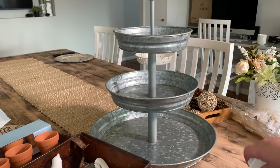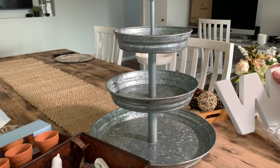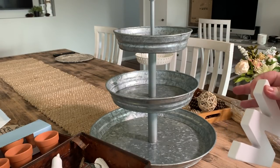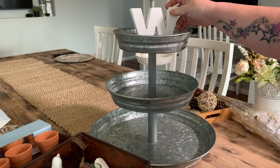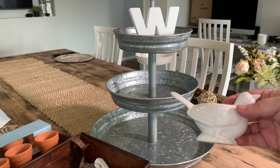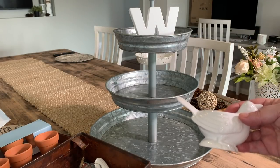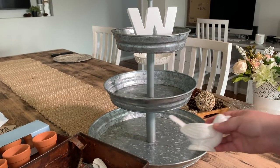So what I like to start with is some of the bigger pieces that I'm going to put on the tray. I like to start with our W for our last name. You'll probably see me adjusting things here and there as I go. There's no wrong or right way to do it — it's just whatever you feel looks good.